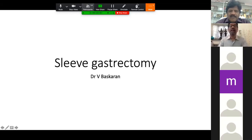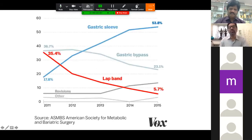Good morning. Welcome to this forum. We discuss the basics of sleeve gastrectomy. We all know that sleeve gastrectomy is the most popular bariatric surgery now, and at present more than 60 percent of bariatric surgical procedures are sleeve gastrectomy.